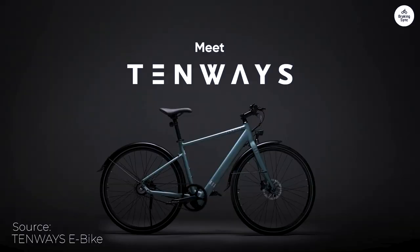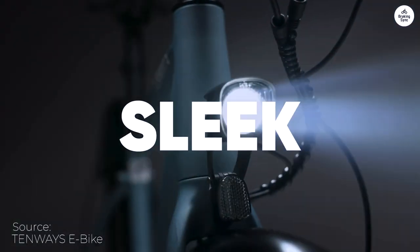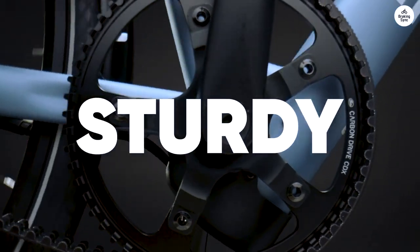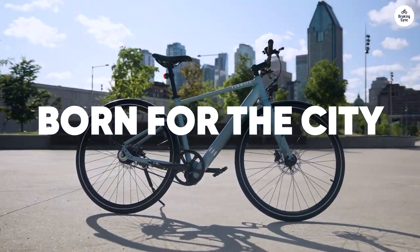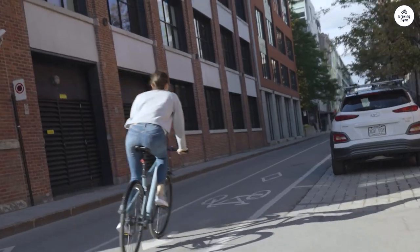However, I was able to almost completely fix this by installing a handlebar riser and a suspension seat post with the air cushion saddle from my old trekking bike. I regret not having bought the CGO 600 earlier. Fantastic bike.